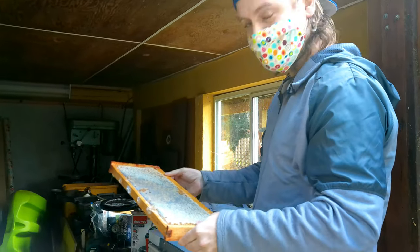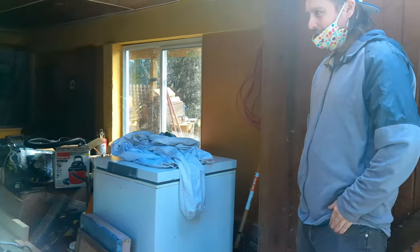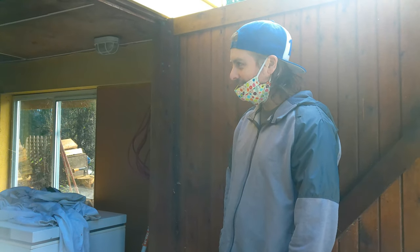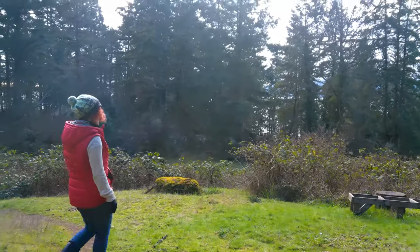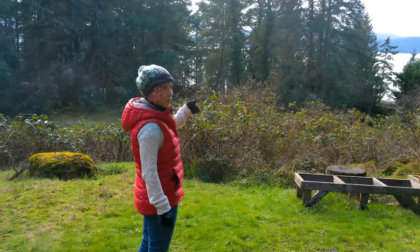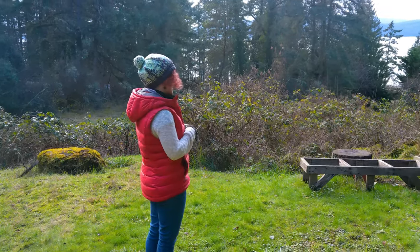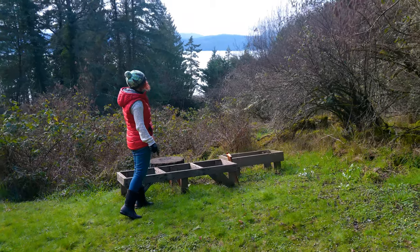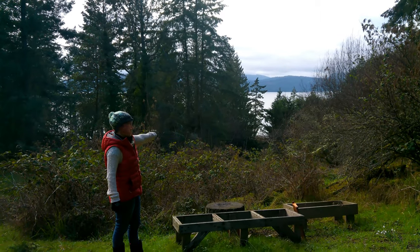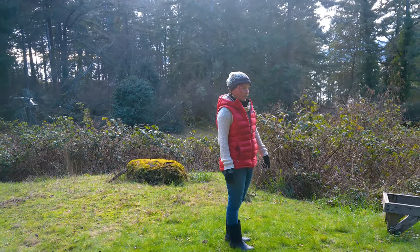A key question for us is where to place the hive on our property, since we have a windy area. Amanda advises having the hive south-facing so the sun hits it early in the morning, which gets the bees active sooner. You also don't want to place it somewhere you have to walk in front of the entrance, because bees don't like people in their flight path and will get irritated and sting.